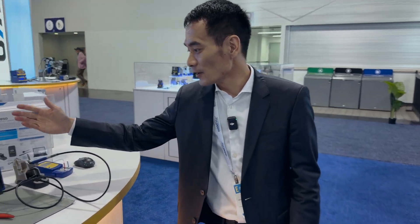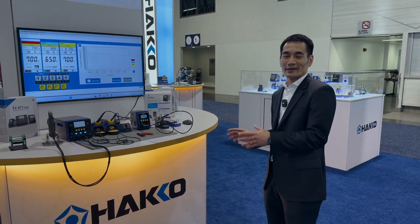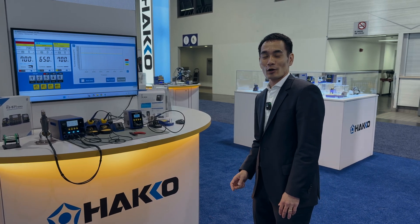And if you're looking for a micro hot air solution, we now have the FR 850 micro hot air rework station. Both products will be coming out later this year, and I'll be doing some more in-depth coverage later in the year. Remember — keep your eye on Hako. I'll see you guys later.